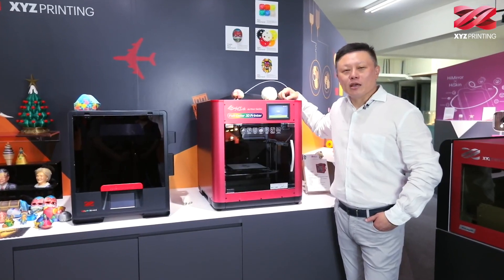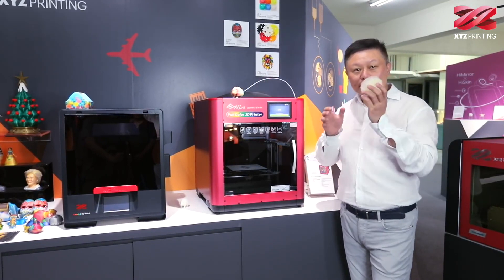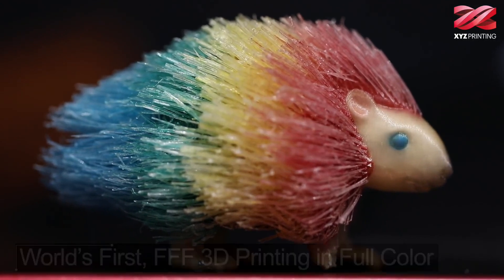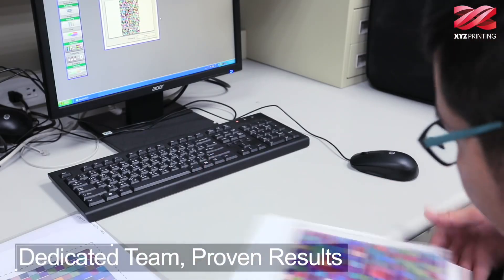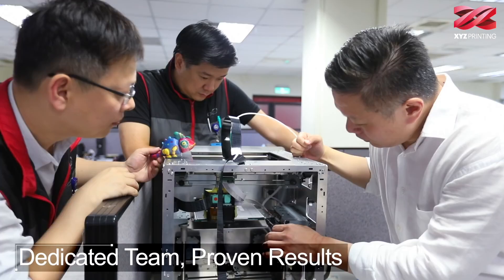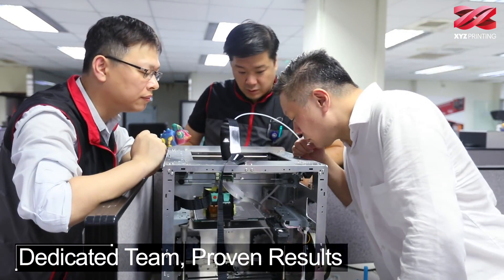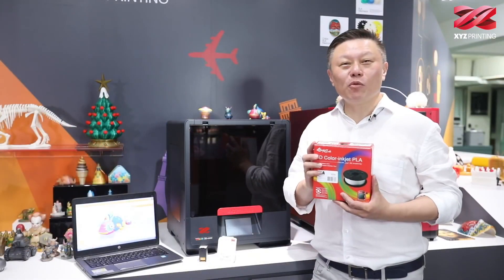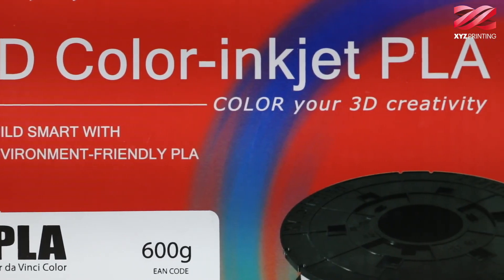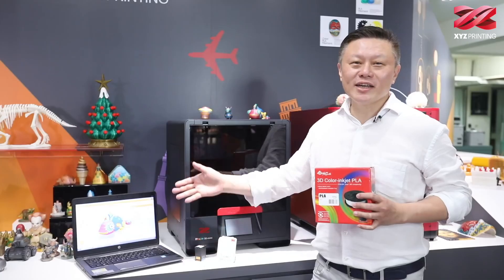Since three years ago, we started thinking: why can 3D printers only print model objects like this? Why can't we do full-color printing? In order to make your 3D printer become colorful, our engineers spent three years developing the special formula of 3D color ink in PLA, and also a CMY ink cartridge with our free software XYZ Makers.